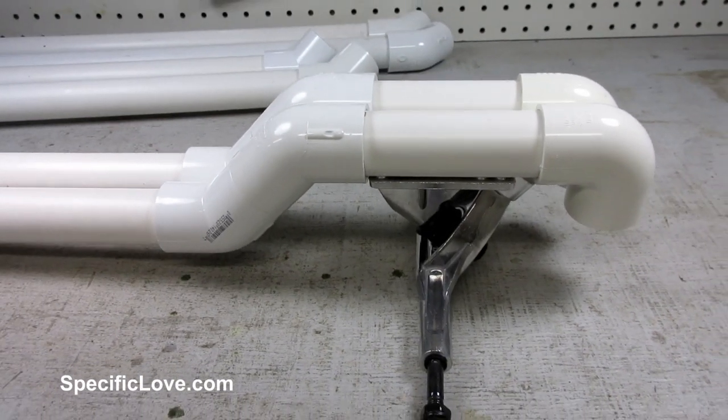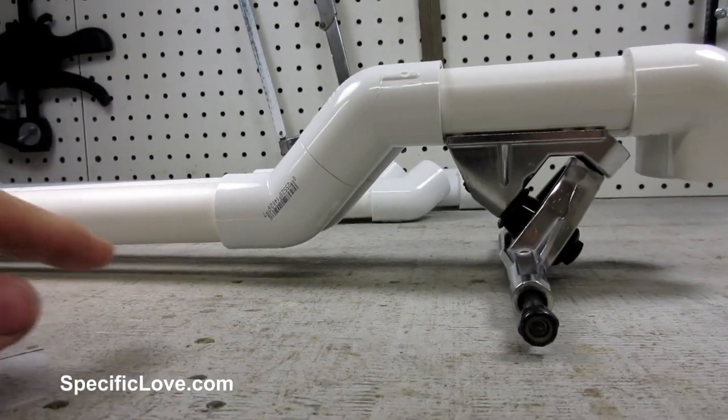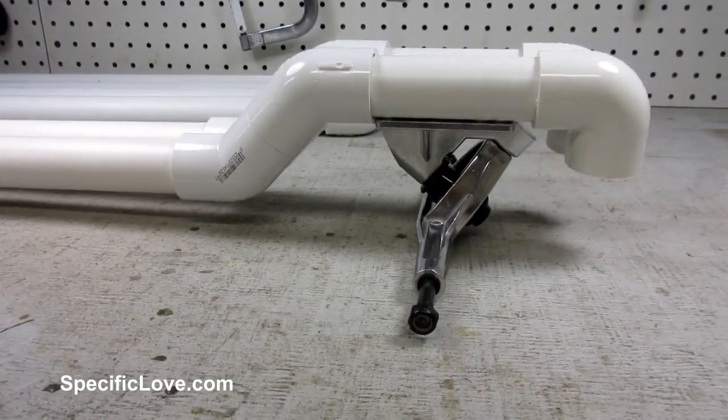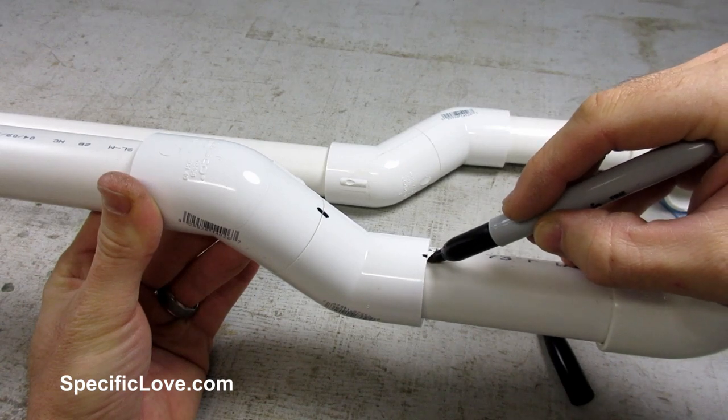While I was checking the pipes, I decided to test out the alignment of the trucks at the same time. Here you can get an idea of how low the main pipes will be in relation to the centerline of the trucks. Now that everything was in line, I took a marker and made a line across all of the connecting joints.